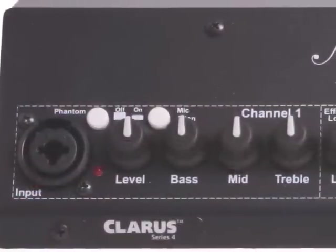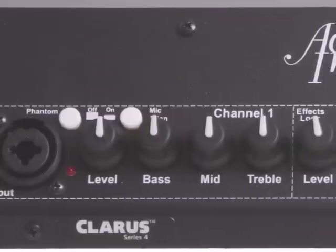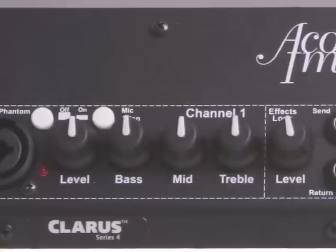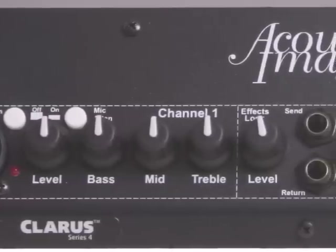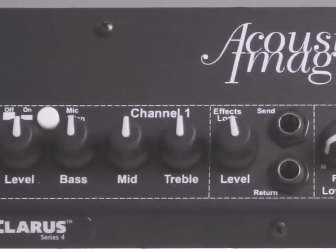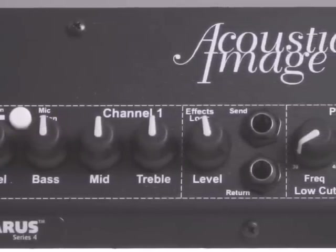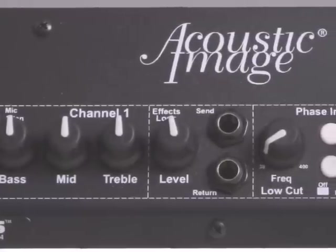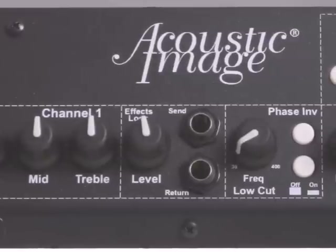The input is, as we've had before, the combo jack that allows you to plug in an XLR cable or a quarter-inch cable. Then there's a level control and tone control section. Tone controls are described in our literature and also on the website. There's an effects loop, which is a parallel effects loop with a level control on the return. This effects loop allows you to inject signals using effects pedals, or you can use the effects return as a second input for something like an iPod or any other line level signal.